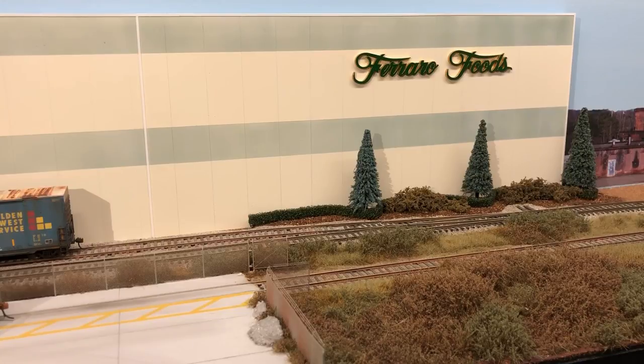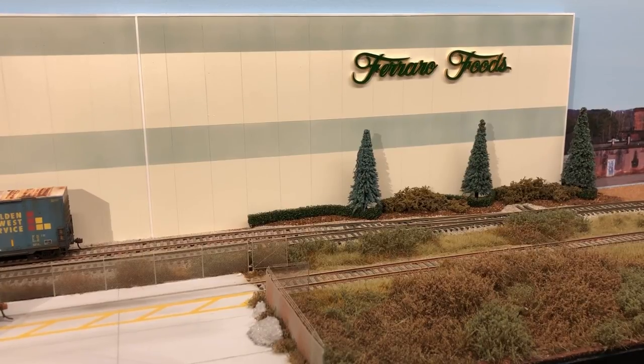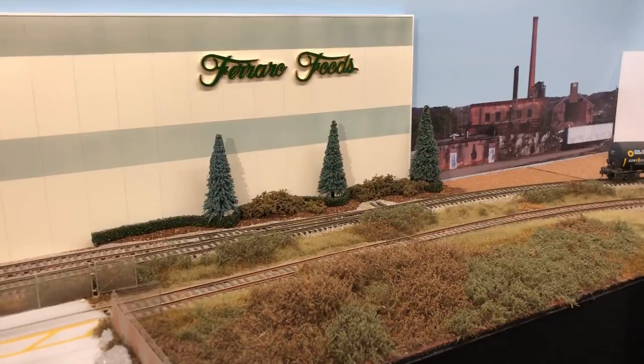For Ferrara Foods, I went with more of a manicured landscape look for winter. That building is really well kept with nice landscaping around the whole thing. I did a little area with some manicured trees and some bushes that are now kind of dead for the winter. I think that looks okay and it helps blend into the backdrop.